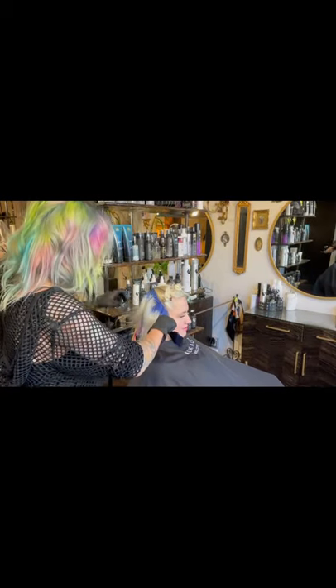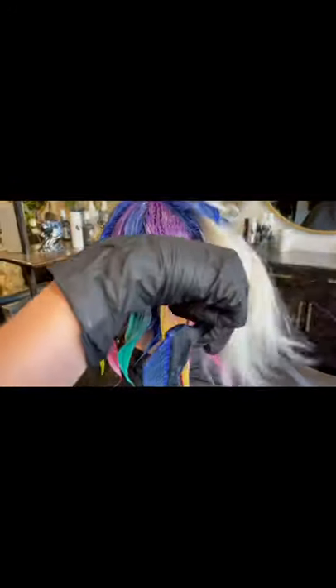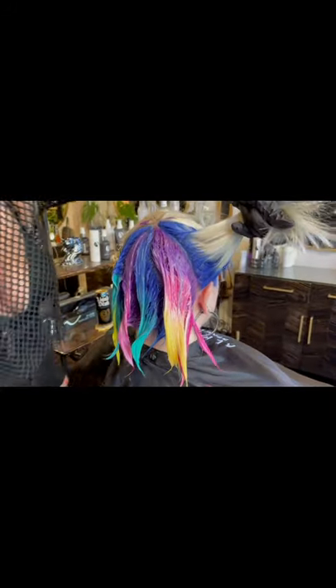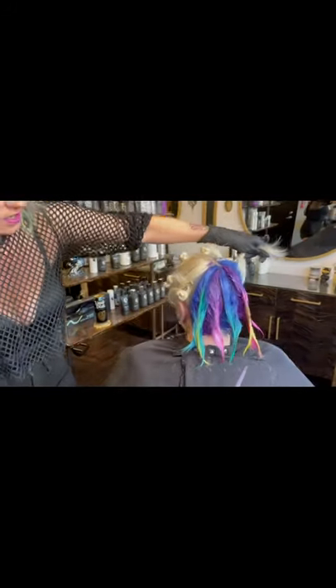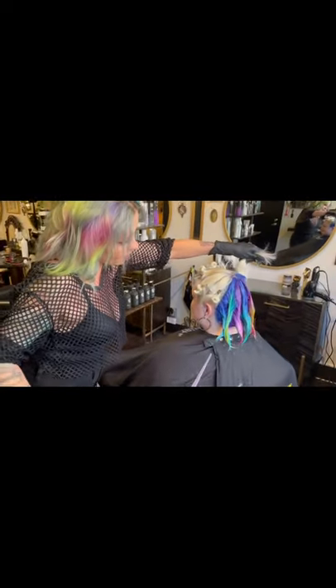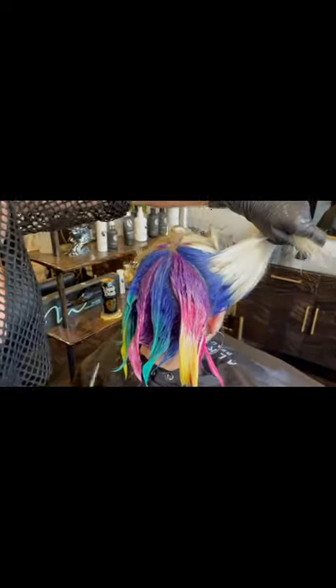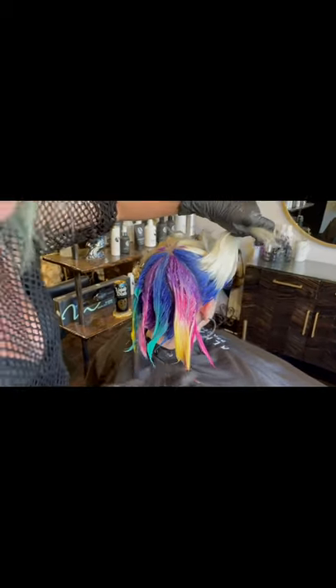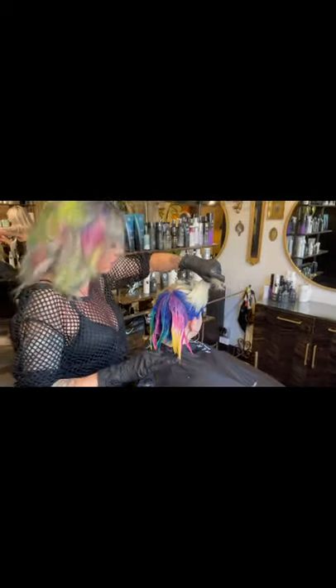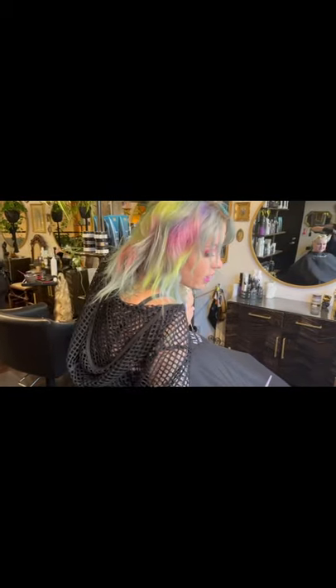I wanted to start when I'm about halfway through just to show you how stinking easy this is. This is my beautiful model, friend, co-worker Rachel. Our inspiration was an opal, so those are the colors we're going for. Obviously she's super light and these are actually diluted 50% with clear, so it looks a lot brighter than it's going to be, but we also want it to fade really pretty because a lot of vivid color I think is about the fade, not necessarily what you walk out with.